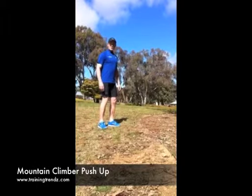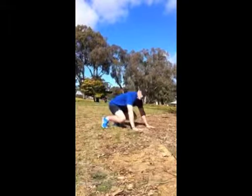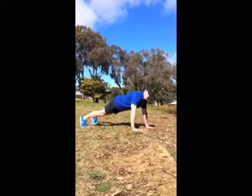We're going to do a mountain climber push-up. Place the hands onto the ground, shoulder width apart. Place the legs out to the standard push-up position.